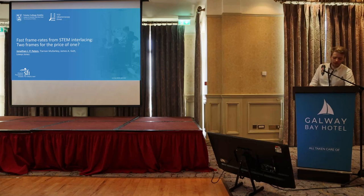Hello, I'm Jonathan Peters from the Ultramicroscopy Group in Trinity College Dublin, and I'm going to be going through how we are improving the frame rates we can get from our STEMs.